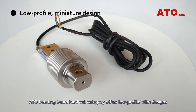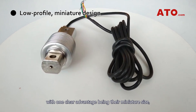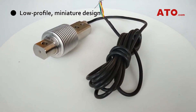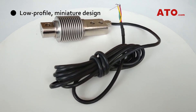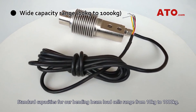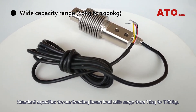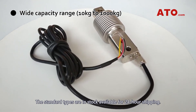ATO bending beam load cell category offers low-profile, slim designs with one clear advantage being their miniature size, making the installation process easier in tight environments. Standard capacities for our bending beam load cells range from 10 kg to 1,000 kg. The standard types are in stock and available for 24-hour shipping.